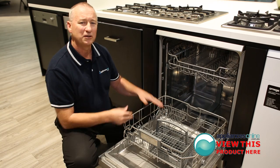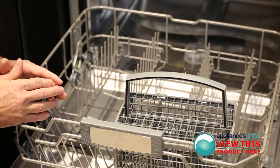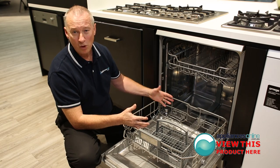It'll take a good size plate, a 30 centimeter, and it'll hold 12 plate settings in here. The tongs you can actually lay them down, and we can put a large dish in there, whether it be a wok or even a fry pan.